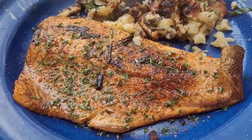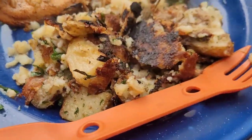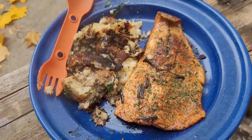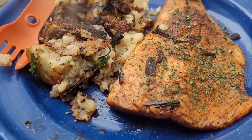Alright, ready to eat: rainbow trout and pan-fried leftover smashed potatoes. I don't know about you, but I think it smells delicious. Taste test time.